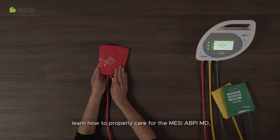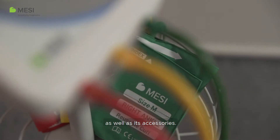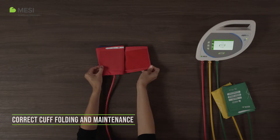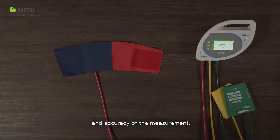In this video, learn how to properly care for the Macy ABP-IMD as well as its accessories. Correct cuff folding and maintenance. Correct cuff folding is important to ensure the durability of the cuffs and accuracy of the measurement.